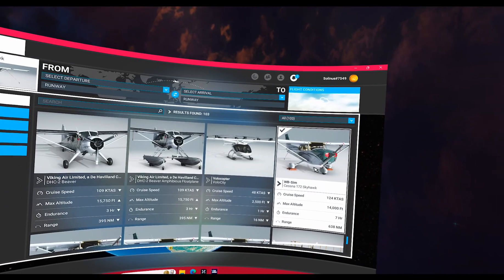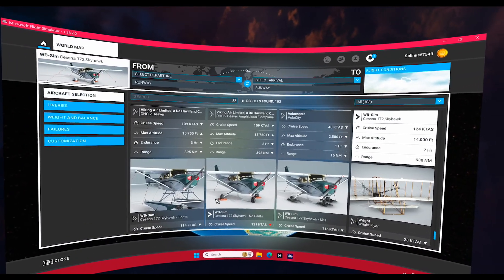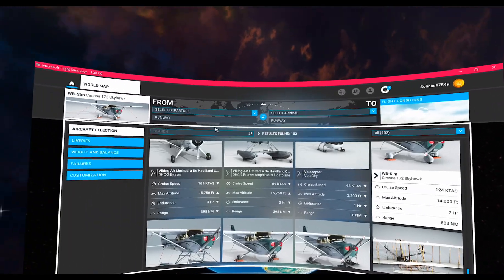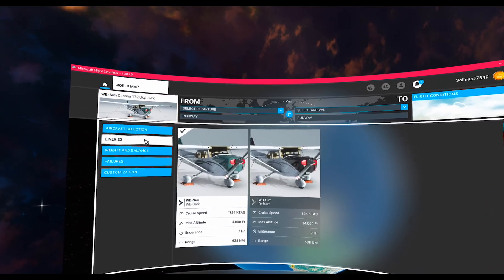This enhancement gives you the Skyhawk as well as one on floats, one with no pants, and one on skis — along with some liveries, but not too many as you can see.